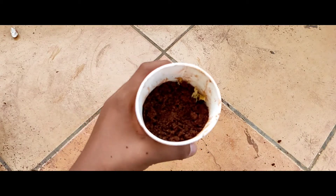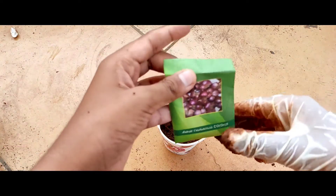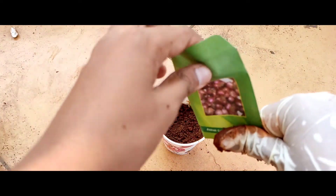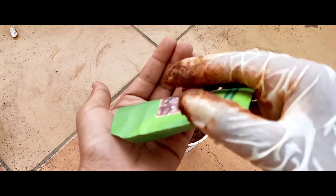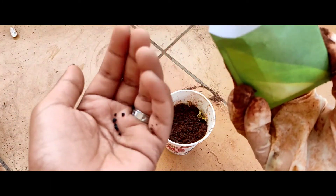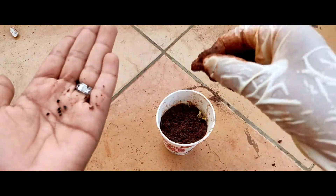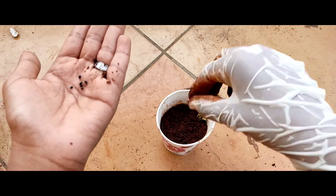I have filled the pepper cup to three-fourths. Now sow these seeds in that pepper cup. We are using a pepper cup because this is a plant seedling. After this plant grows, we will take it and keep it in a big pot.